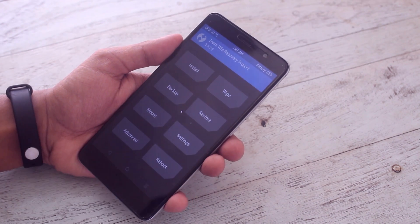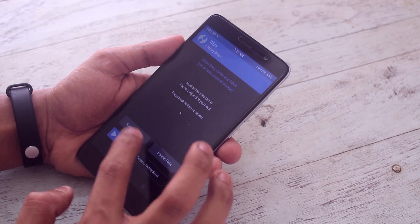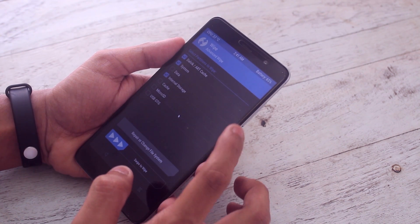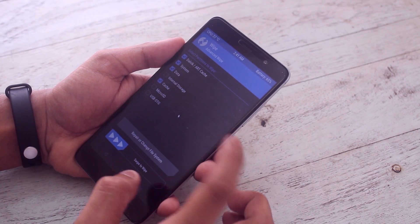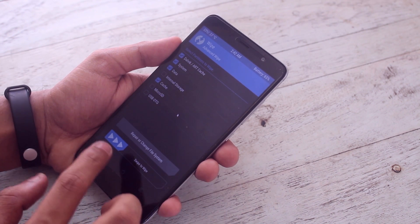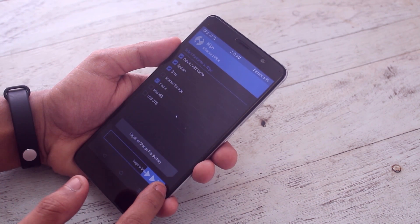When you are booted into TWRP recovery, go to Wipe, select Advanced Wipe. Now check Cache, Dalvik Cache, Data, and System. Now swipe to wipe.